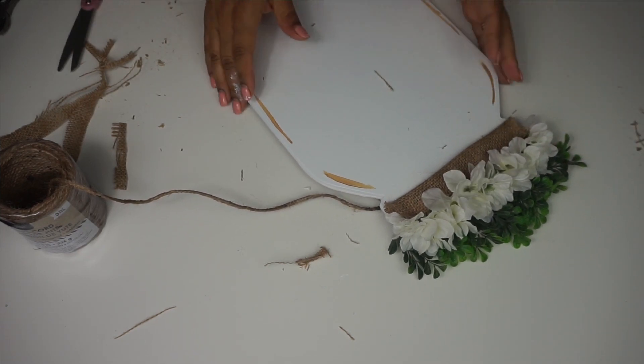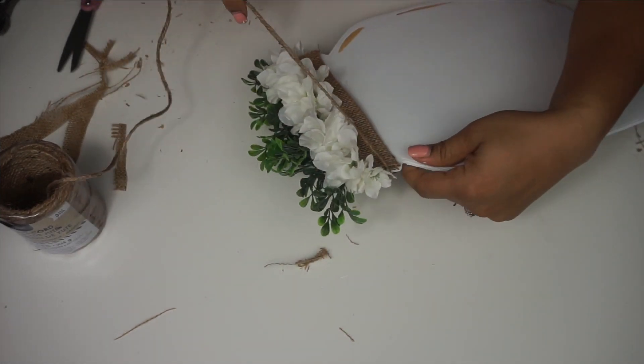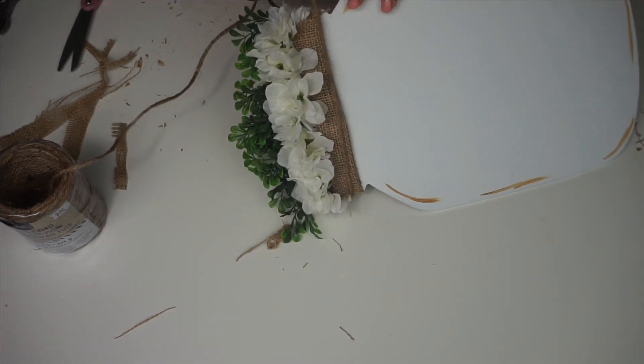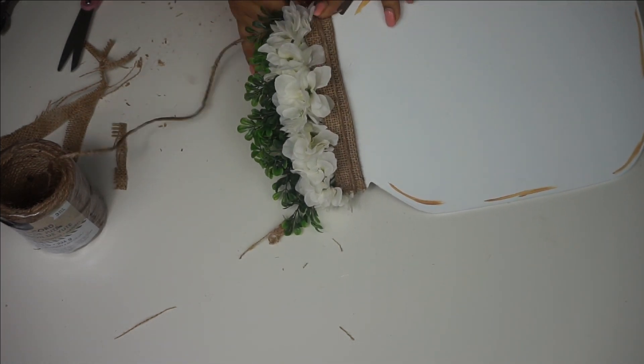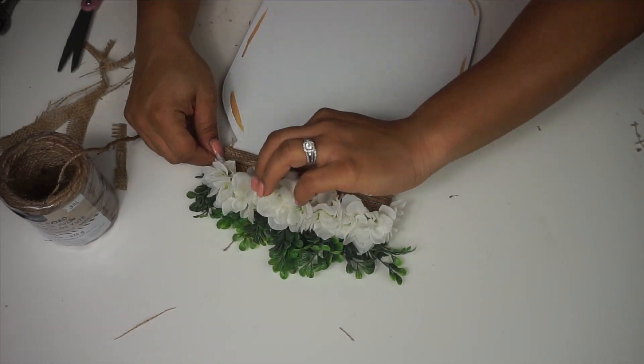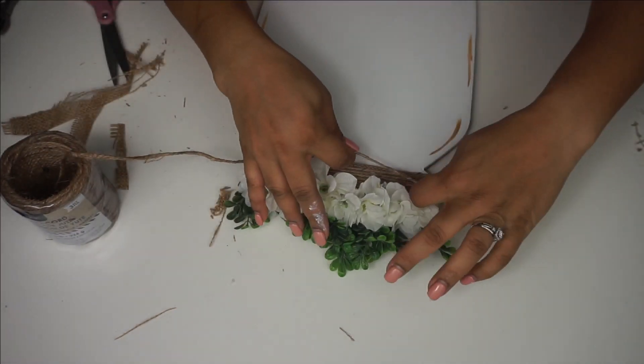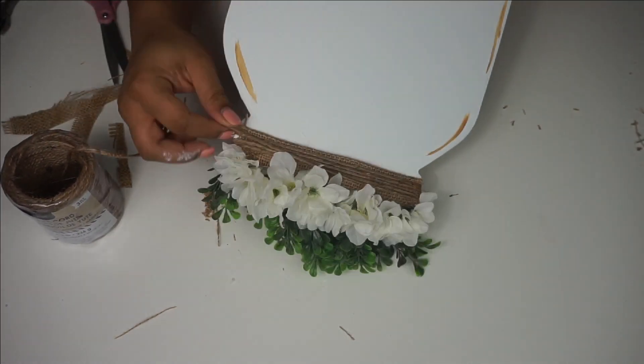The next thing I did is took some jute, hot glued it on the back, and then just wrapped it around. On the front I wanted it to look uniform and clean and straight. I think I wrapped it around about six or seven times, then cut it off and hot glued it on the back. I don't think I have the footage on that because I think my camera battery died so it just stopped.